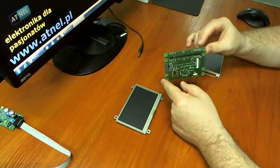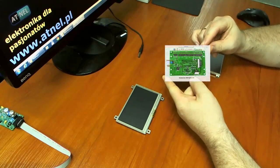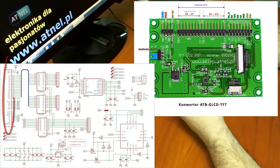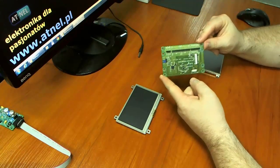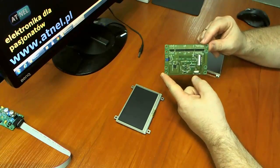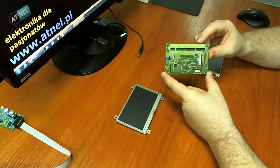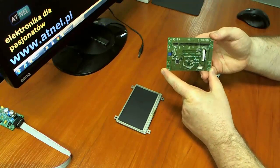Można dzięki niemu nie tylko wypróbować każdy z tych wyświetlaczy, ale również przetestować, a także bezpośrednio zastosować go we własnym projekcie, czy jakimkolwiek układzie, który tworzymy na własne potrzeby, czy też komercyjnie, czy w firmie.